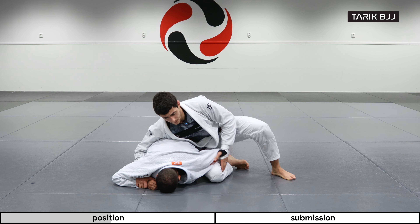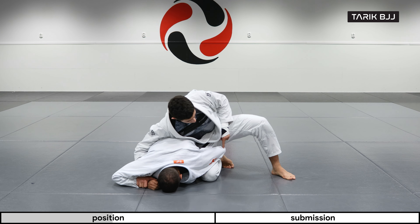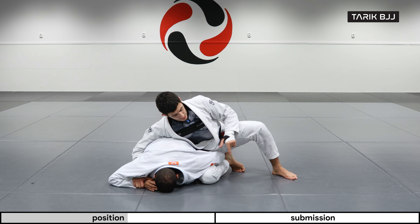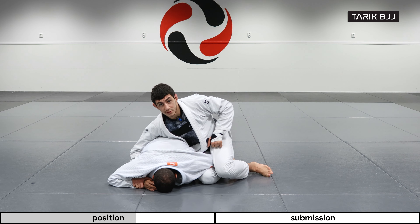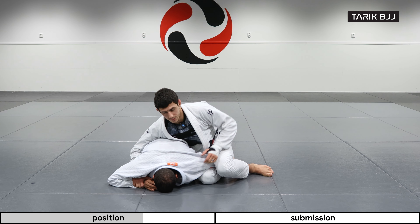Now once we have this caught, I'm always bringing my heel to my butt, squeezing around his forearm so I can hold it as long as possible. I'm also bringing my other leg around his thigh tight to his elbow, keeping it in place like this.